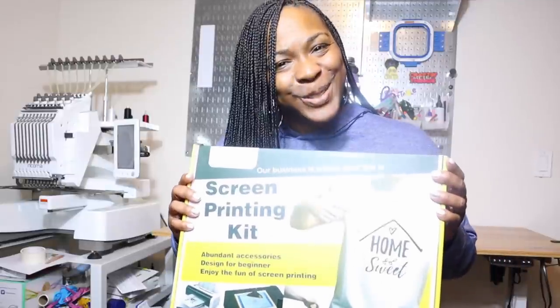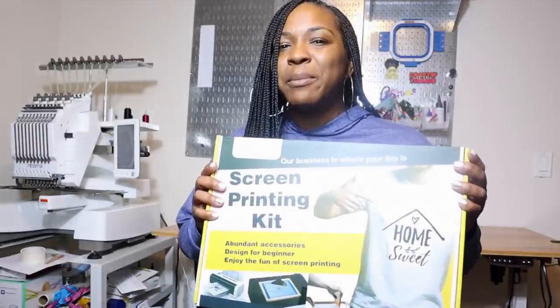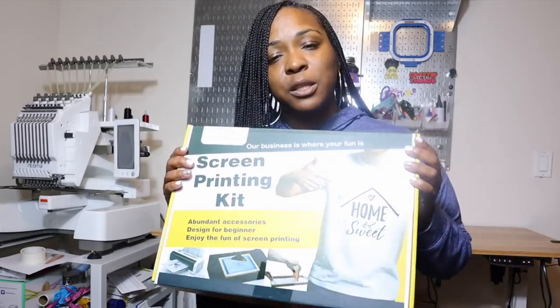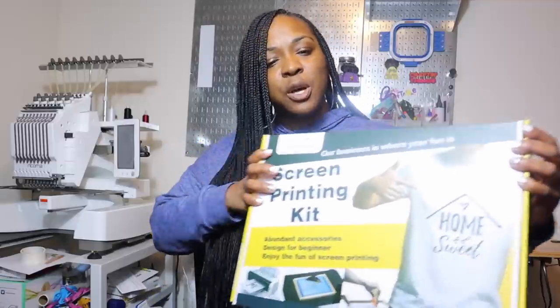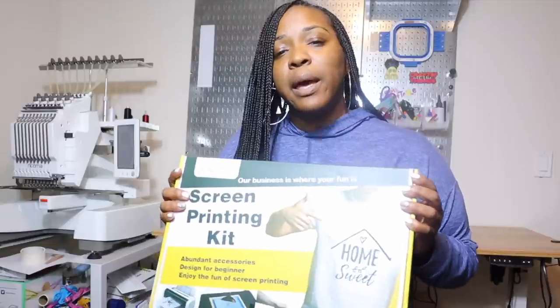Hey y'all, welcome to Craftable Things. I'm Patrice and the summer has gone by way too quickly and it's already time for me to return back to my classroom. But that's okay because it's also time for me to make some new teacher shirts for the upcoming school year. Kato sent me their screen printing kit that they also sell on Amazon — a link will be listed below in the description. So that's what we will be doing today, using our Cricut machine to help us get this done. Let's see what's in the box and make a few shirts. Let's get started.